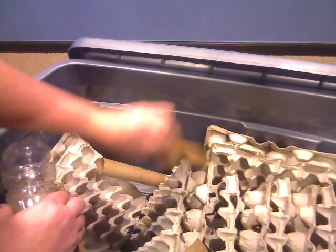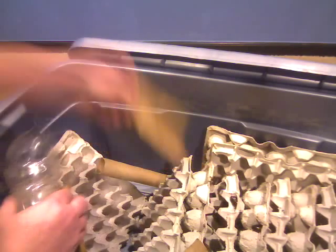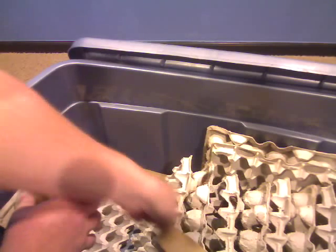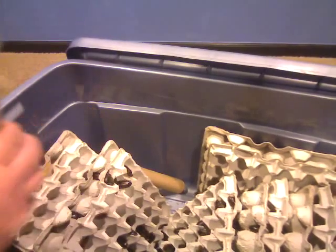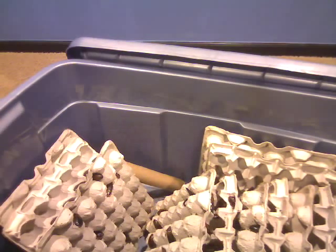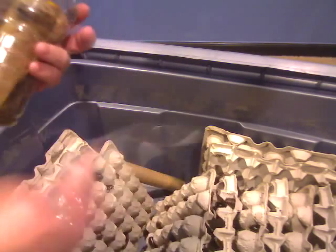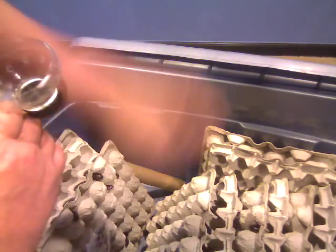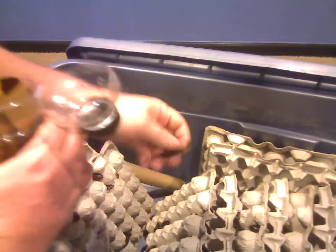These guys will be bearded dragon food eventually. We've got five dragons. Looking a lot more full now. I really like this packaging — a whole lot nicer than the surprise of opening a box and finding a whole bunch of roaches straight in there. Really healthy looking, really active.